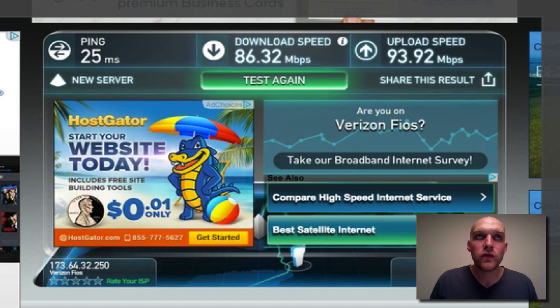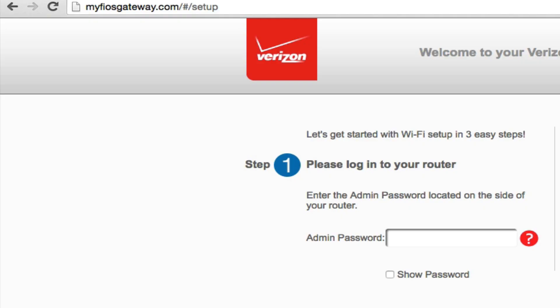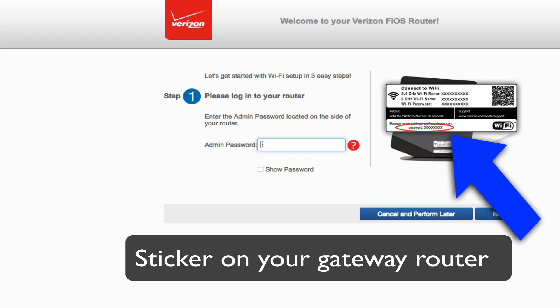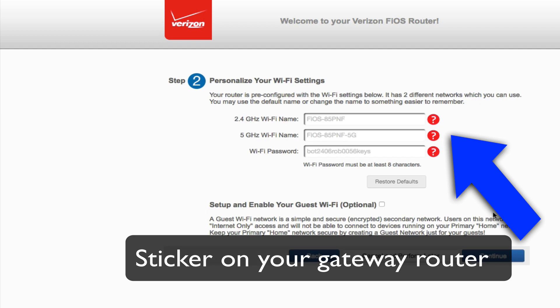All you need to do is move all of your Ethernet cords, the power cord, all that stuff — use your new power cord and move it over to your new router. Once you get set up, run an Ethernet cord to your computer and go to myfiosgateway.com. I found this because on that same sticker towards the bottom it says you can go here, and then it gives you a password on your router that you can enter, and you can see it right in that image there.